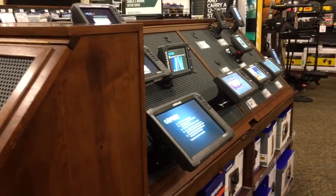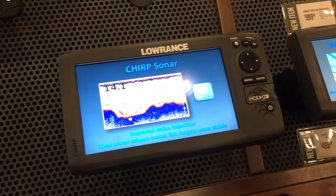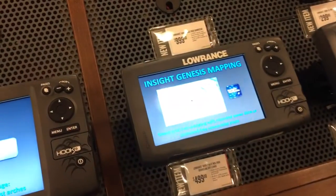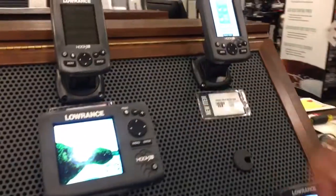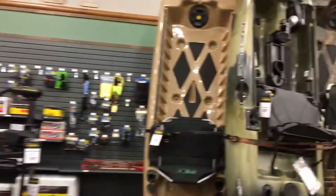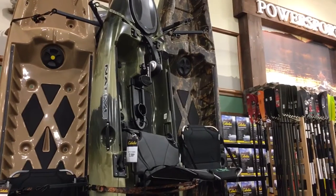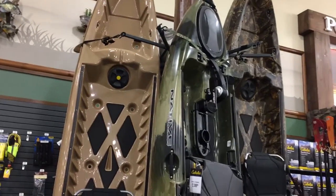These are fish finders. Seriously — you go in a boat, this goes underneath, and it tells you what the bottom looks like and where the fish are. It gives you a map so you don't run aground — shows depth and shallows. This one is like $500, but you can get them as cheap as $129. Some boat motors too. These are fishing canoes — it looks like it might have a pedal power system underneath. Very cool.